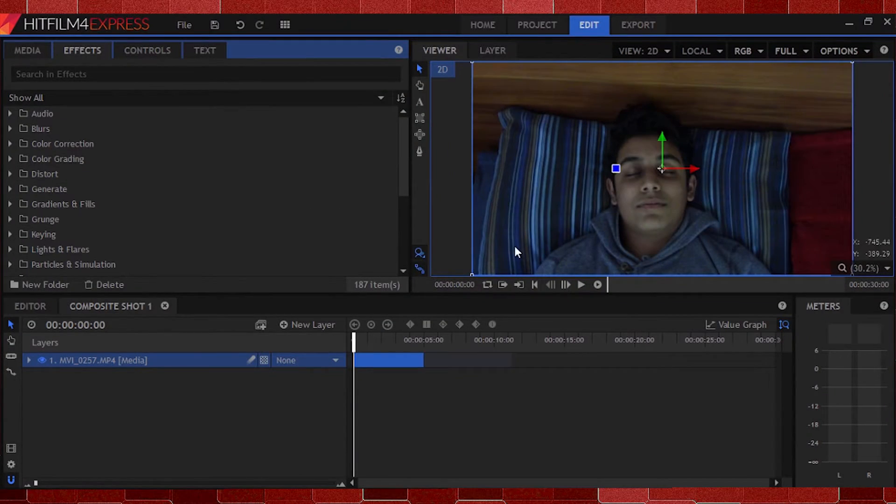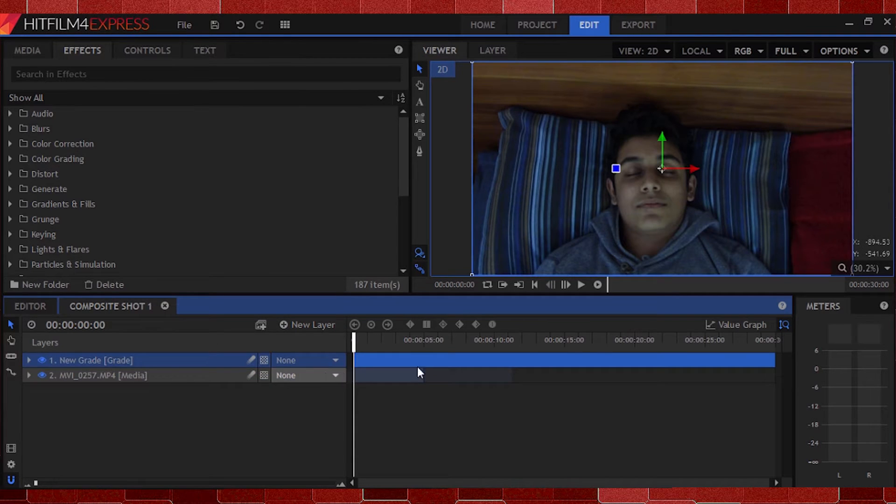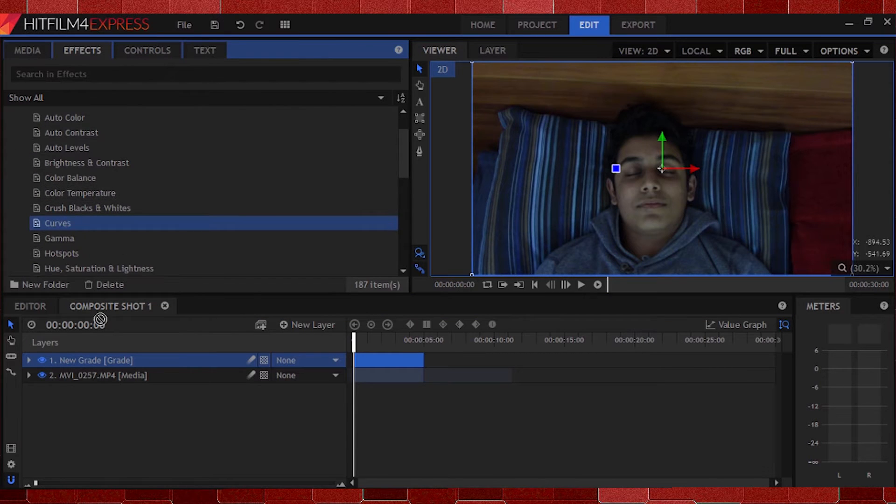Okay guys, as you can see, I'm here in HitFilm 4 Express and I have my clip set up in a composite shot just waiting to be tweaked. Let's start with step one — I'll click the plus icon down here and select the new grade layer. This allows us to apply all of our color effects to a transparent layer that affects all the clips and layers beneath it, instead of applying the same effect to every single clip in our timeline. I'll head up to the Effects panel, Color Correction, and drag the Curves effect onto my grade layer.